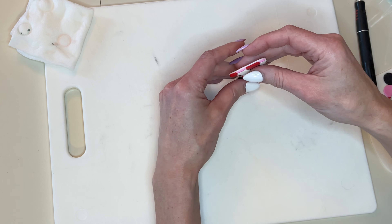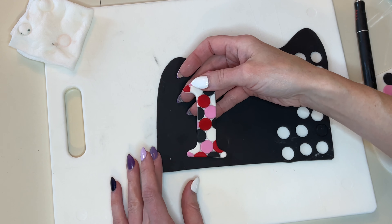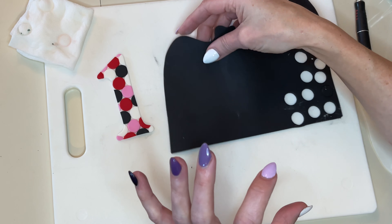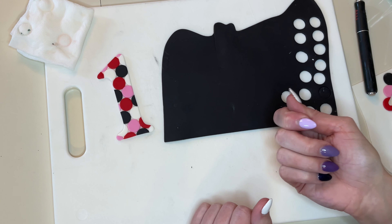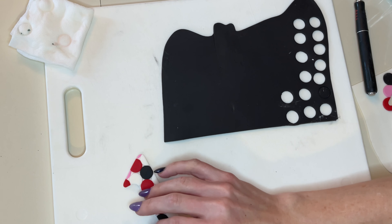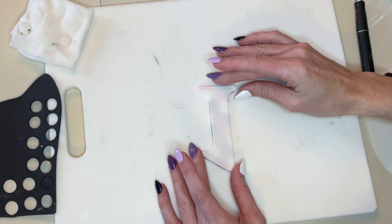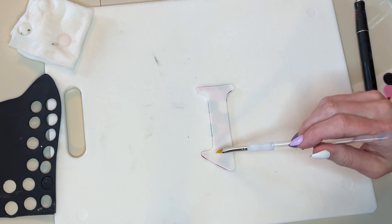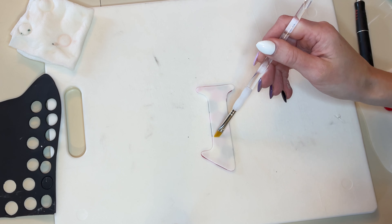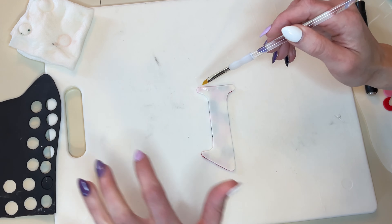This is going on the front of a cake, not on top. Whatever color background you want, grab that fondant. Now if I were going to put this on top of the cake, I'd want the background color fondant rolled out at least a quarter to a half inch thick so it's thick enough to get a skewer in the bottom — I do have videos showing that. But for now, we're just going to do a thin background. I'll flip the number over, put it face down, and paint the back lightly with water, making sure I get all the way to the edges. You don't want too much water seeping out onto the black fondant.